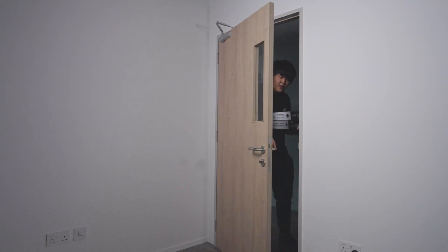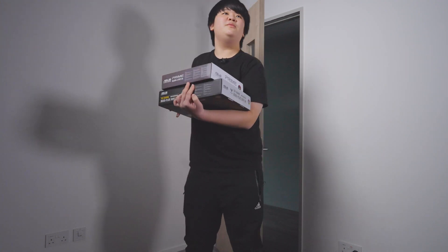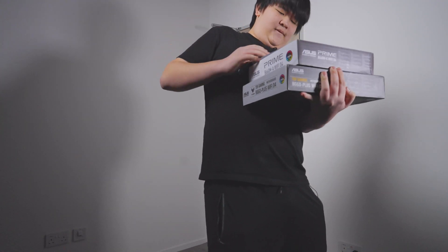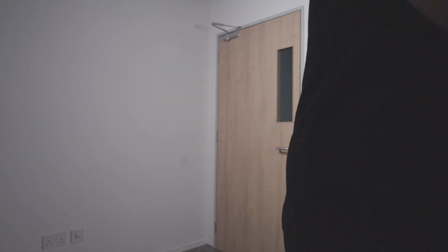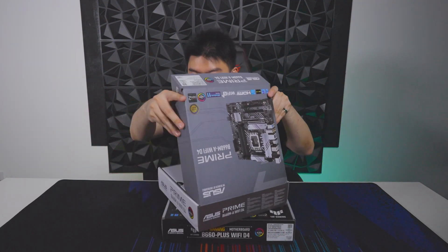Hey guys, welcome to the Invader PC Studio. Today we'll be taking a look at something quite exciting from ASUS. Only issue is it's not here yet, but don't worry, it should be coming right about now. Joseph, the motherboard's here! Let me look at it. Thanks, John, but why would you pass me an open box?